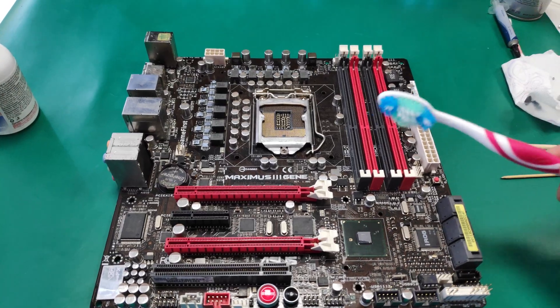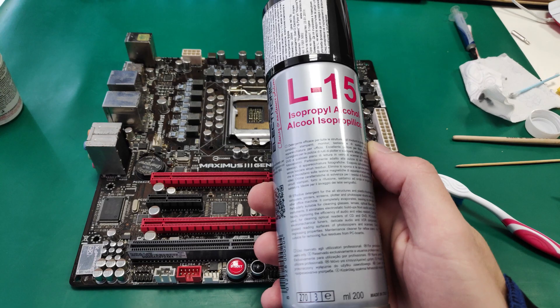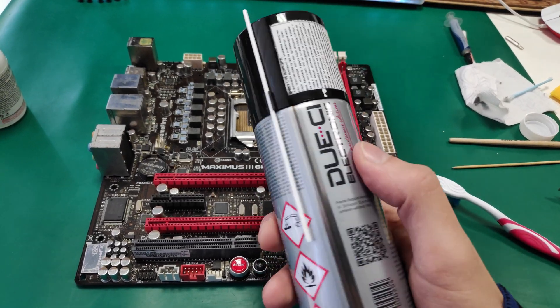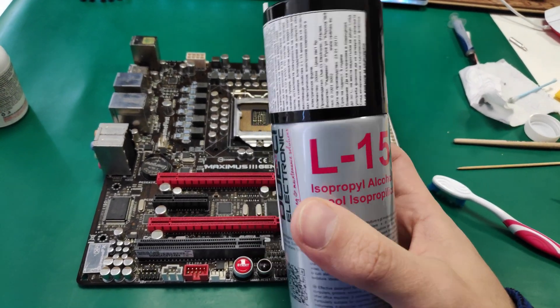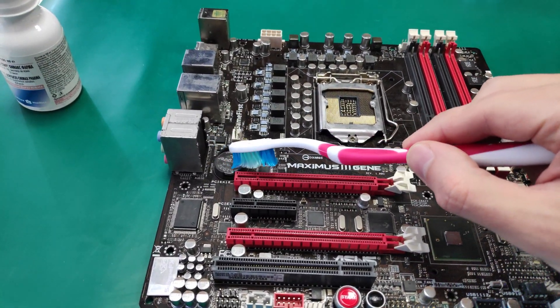Now it's time to clean the PCB itself with alcohol. I used a toothbrush with soft bristles. Isopropyl alcohol is safe to use for cleaning electrical parts, so don't worry. Just make sure to remove the CMOS battery before doing so.